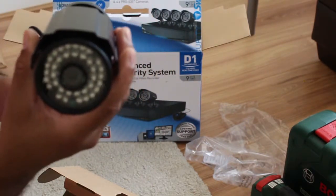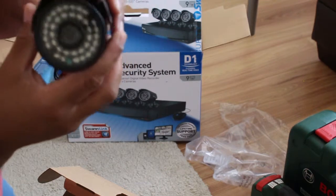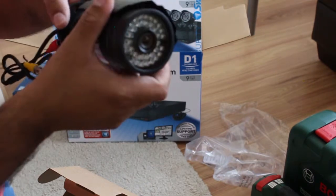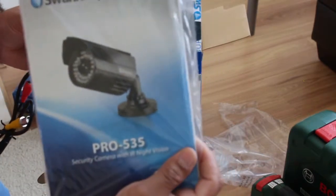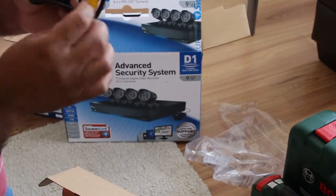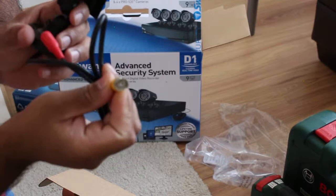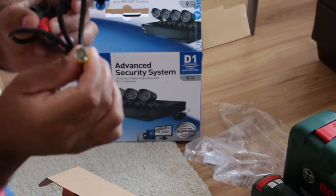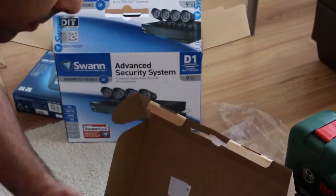So these are the 650 TVL Pro 535 Swann cameras — they are night vision cameras. You can check the specifications online or in the brochure that comes with it. Each camera has two connectors: one is a BNC composite video connector that goes into the DVR, and the other connects to the power adapter.